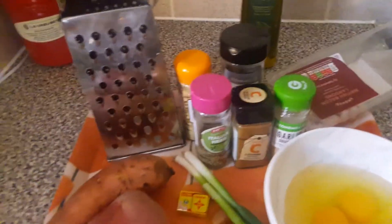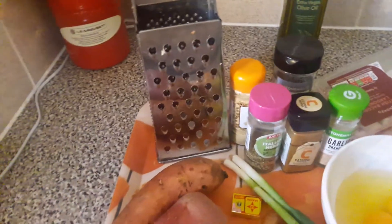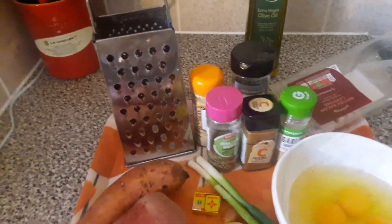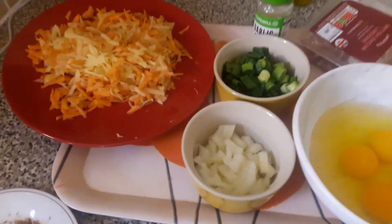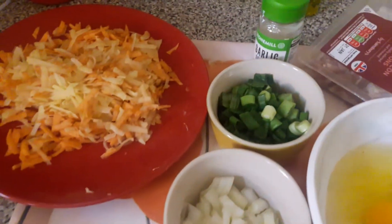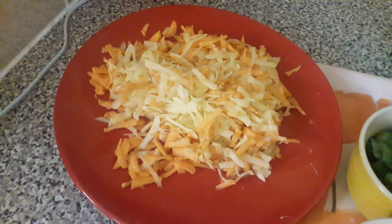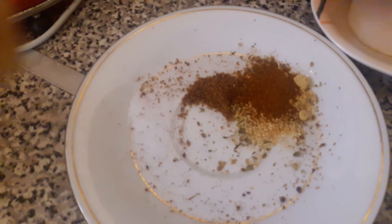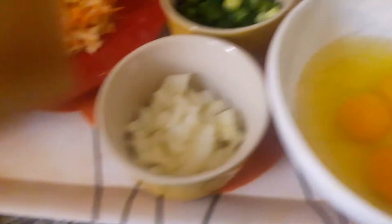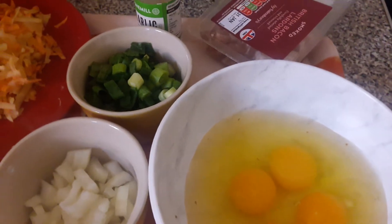I'll be using a grater for my potato and sweet potato. I'll dice my onion, spring onion, potato, and sweet potato. These are my spices — I'll put them together. I'm going to start with my bacon.